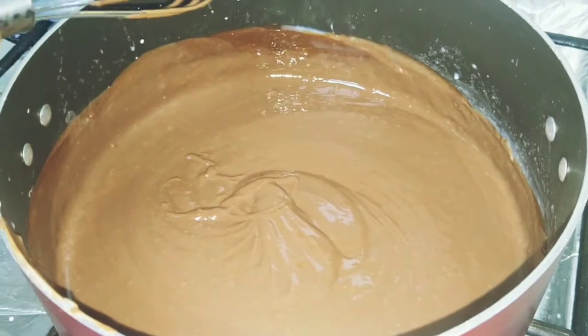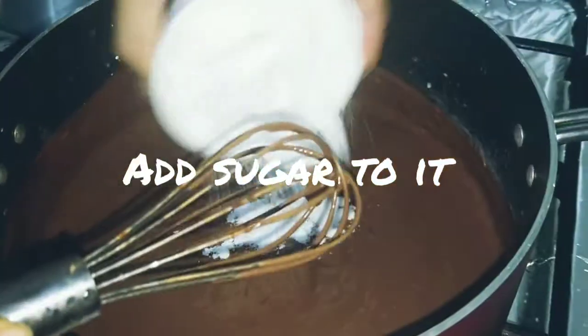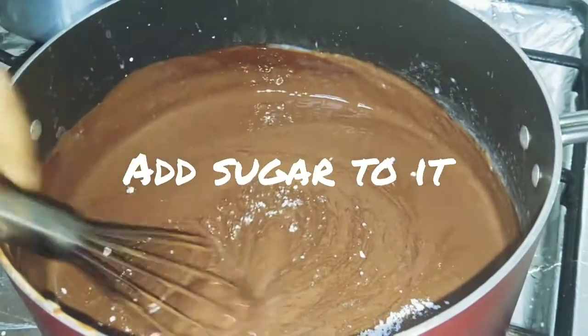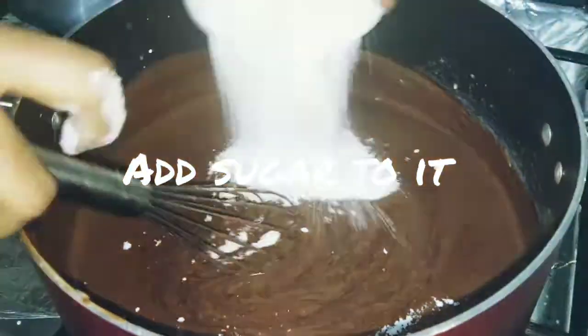Now we will add the sugar. Add sugar to this mixture and mix it in.